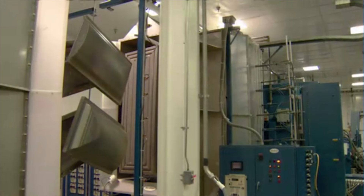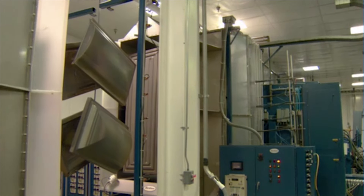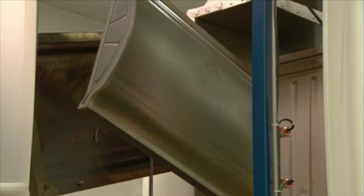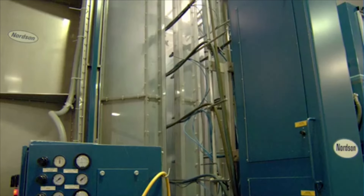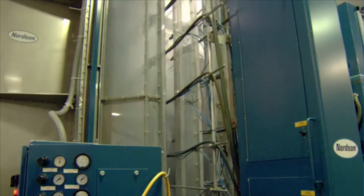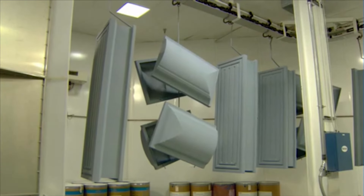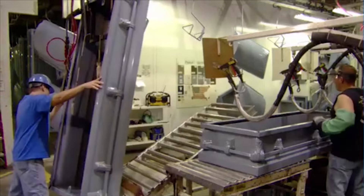After a cleaning, all the parts travel through a booth inside which 20 automated spray guns coat them in powder paint. An electrical charge draws the powder particles onto the steel, ensuring a thorough and even coat, which a giant oven then bakes for 20 minutes. Once the surface cools, workers inspect the paint finish to make sure it's flawless.